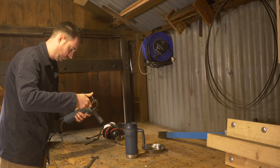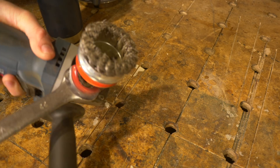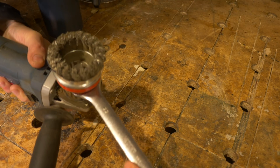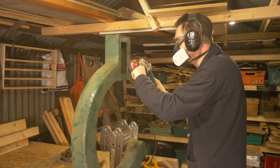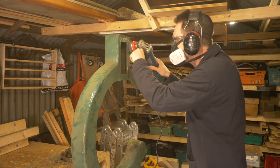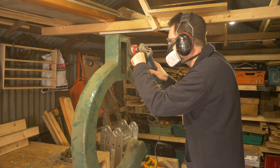As much as I was looking forward to this project, I was not looking forward to this part of it. No one likes stripping paint. But I've got one of these wire cup wheels, and with it fitted to the angle grinder, it makes pretty quick work of it — even though it's very messy and it's definitely a full PPE job.